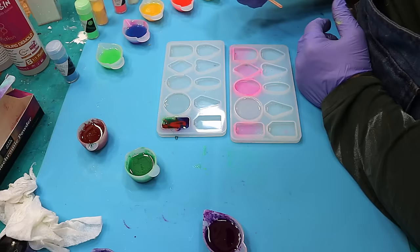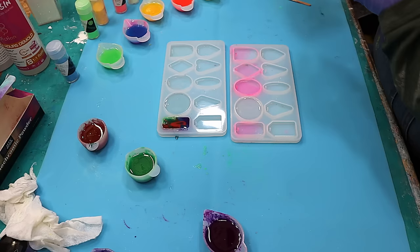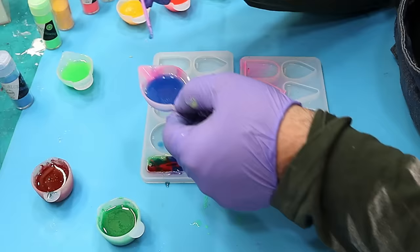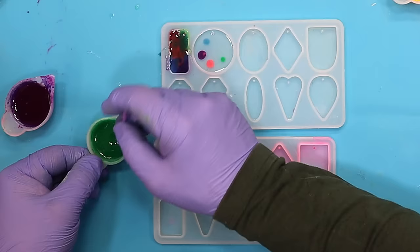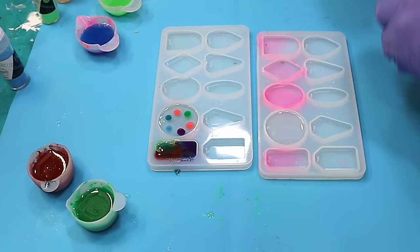Okay, I'm happy with that one. Now for these clear ones that I've already poured — I'm going to take some colours and use one of these little micro brushes to drip a colour in. Because this is a nice thick resin it is going to stay where I put it. I'm trying to do equal-size dots, but actually it doesn't really matter.